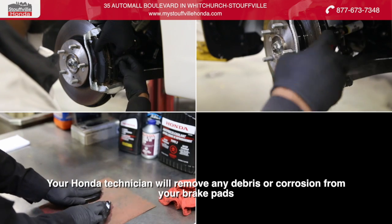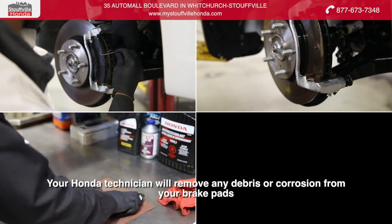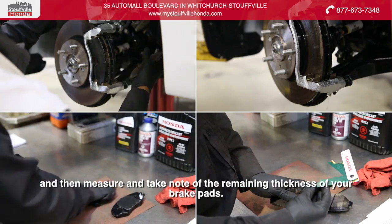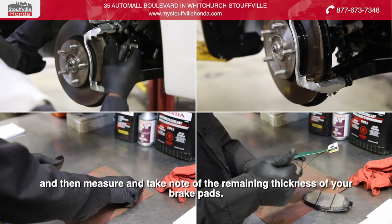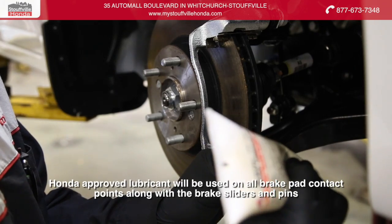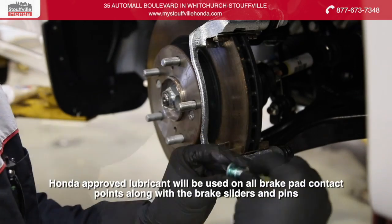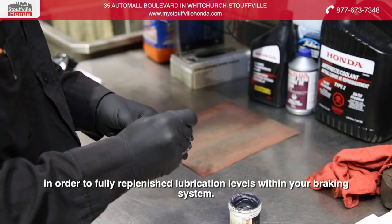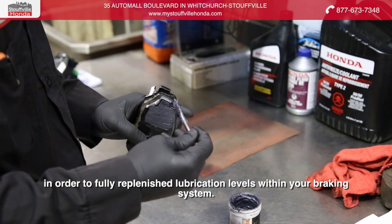Your Honda technician will remove any debris or corrosion from your brake pads and then measure and take note of the remaining thickness of your brake pads. Honda approved lubricant will be used on all brake pad contact points along with the brake sliders and pins in order to fully replenish lubrication levels within your braking system.